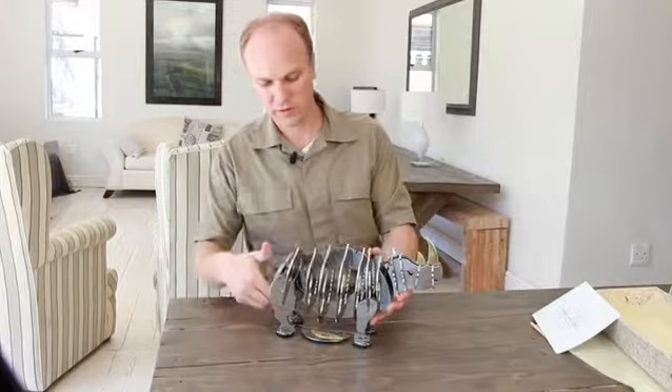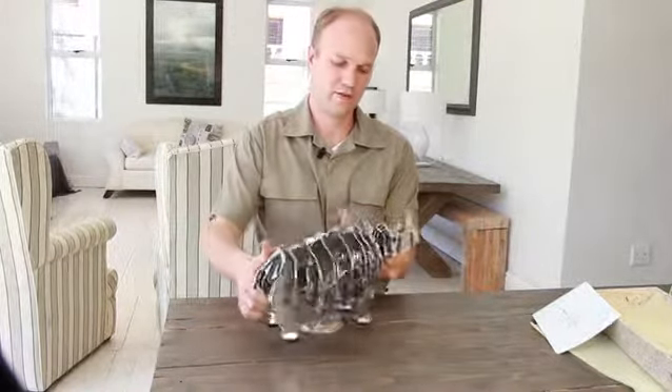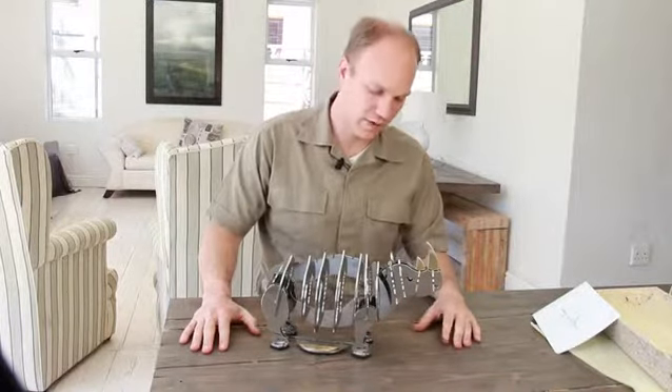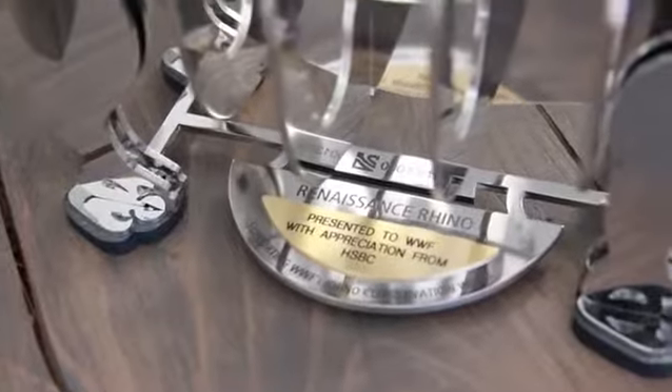Looking beautiful. It weighs about three kilograms — it really is a magnificent piece of art. Thanks for watching.